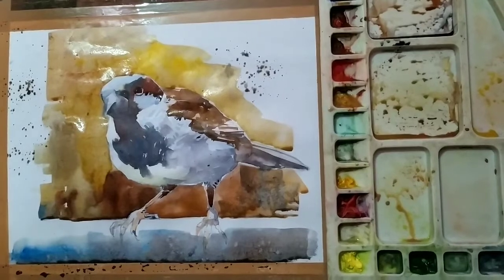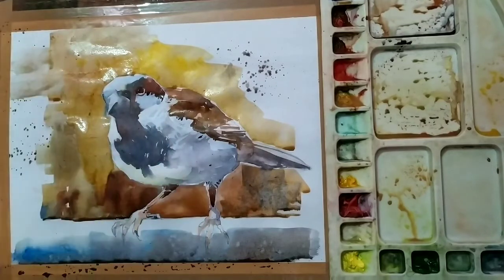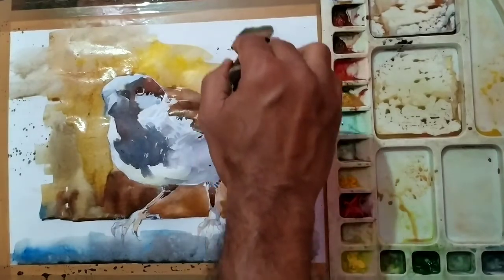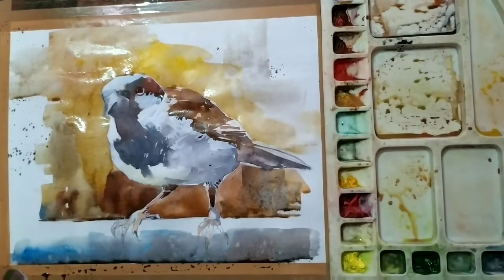Slowly I have filled the background using yellowish and brownish color — chrome yellow as well as a bit of red.